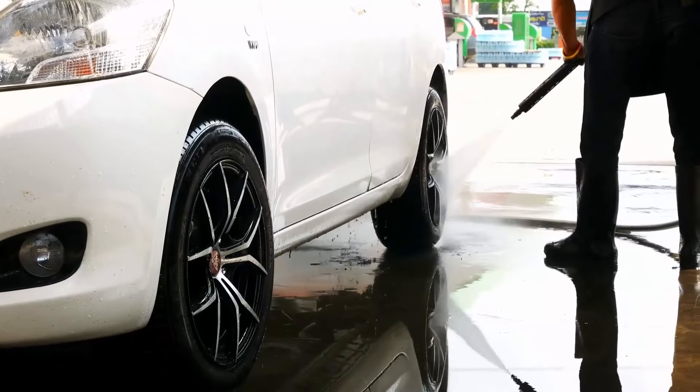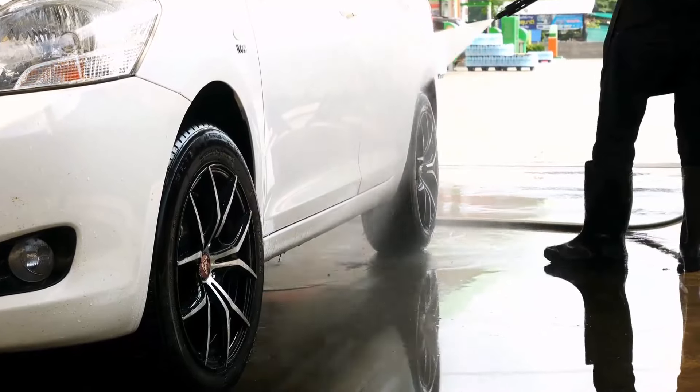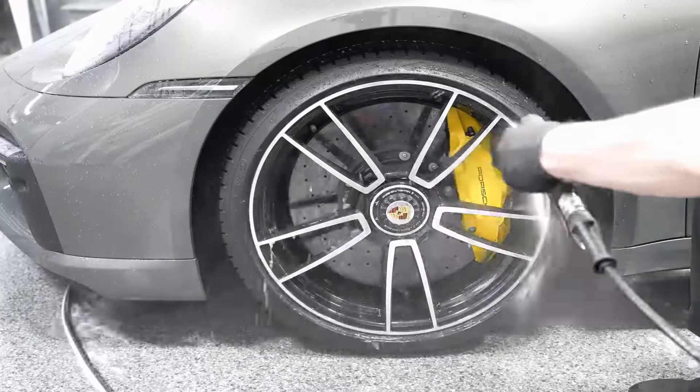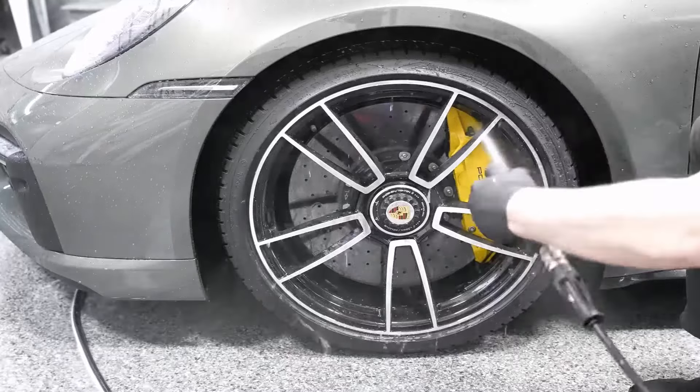Start by rinsing your tyres with a hose or pressure washer. This will help remove any loose dirt, debris and grime from the surface of the tyres. It is best to use a nozzle with a fan spray pattern and aim it from a safe distance to avoid damaging the tyre.